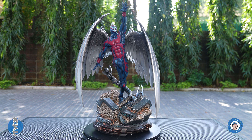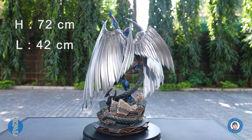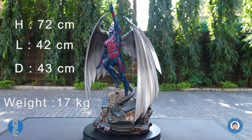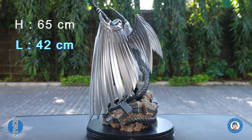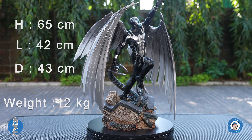The estimated product size of Version A is 72 cm in height, 42 cm in length and 43 cm in depth, and he weighs about 12 kg.